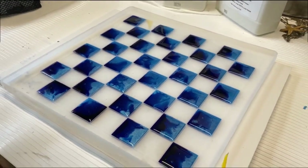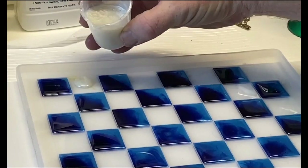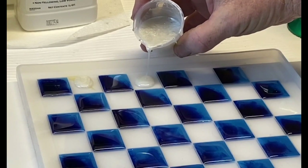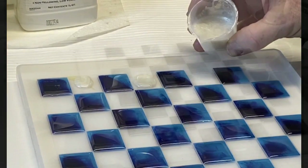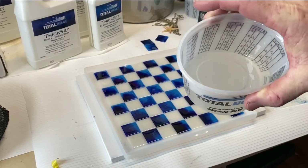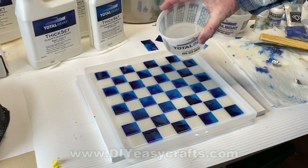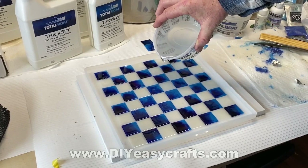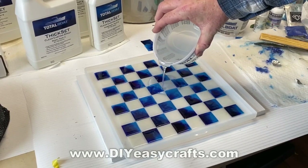Once you get the darker color all done, you really want to let that harden for at least 24 hours, so that if you do make a mistake and overflow the next color, you can clean it up without a major problem. I used a pearl white for the white squares, then I mixed another batch of TotalBoat thick-set resin — just clear — and poured clear over the entire surface.